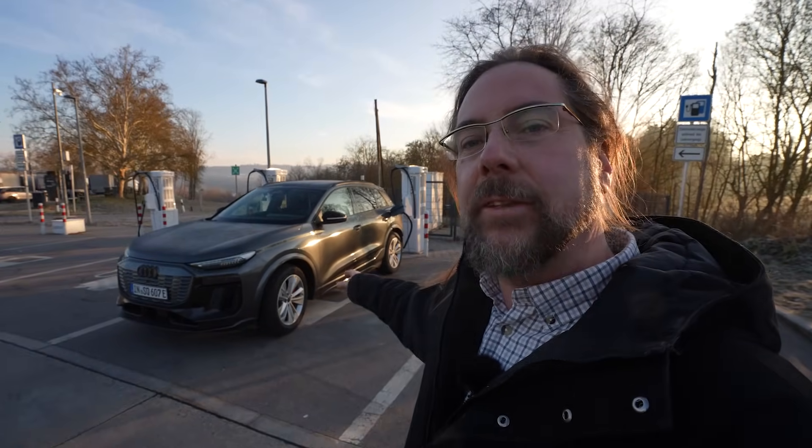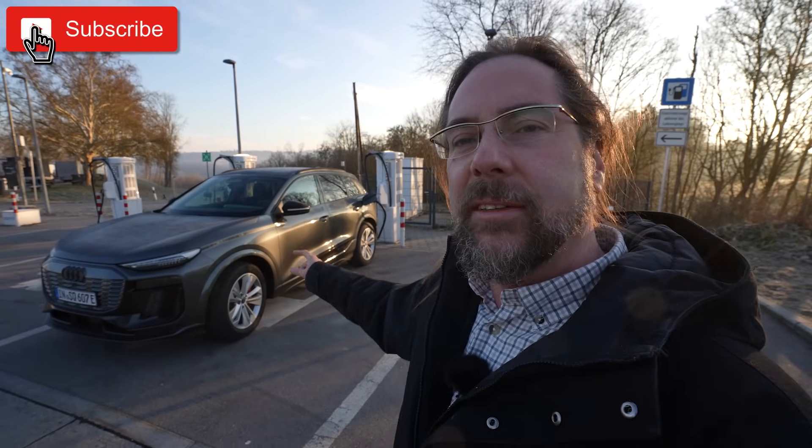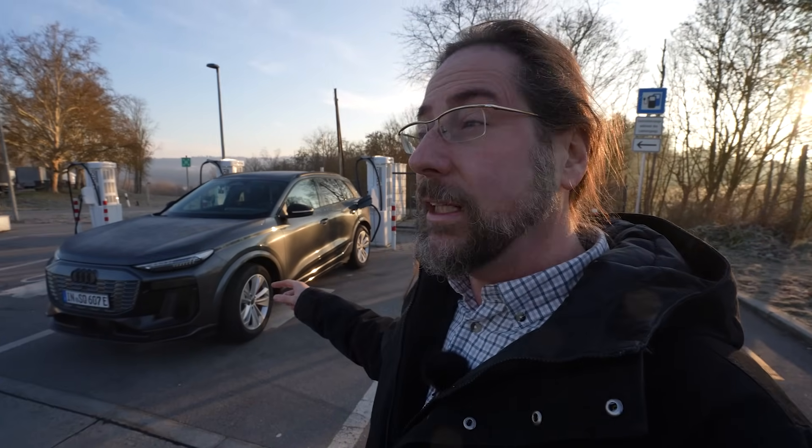Good morning everyone! It's range test time. It's Sunday and today we have the Audi SQ6 e-tron. 100 kilowatt hour battery, 360 kilowatt power, and when you use launch control, 380 kilowatt — that's 517 horsepower. I'm doing a 130 kilometers per hour range test here. This car has an 800 volt battery system and can charge with up to 270 kilowatt.